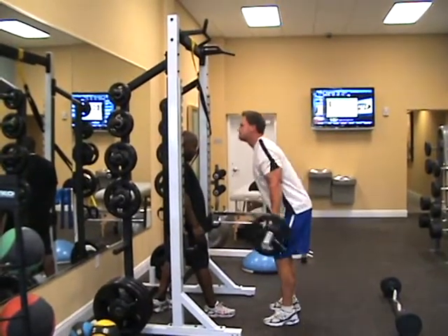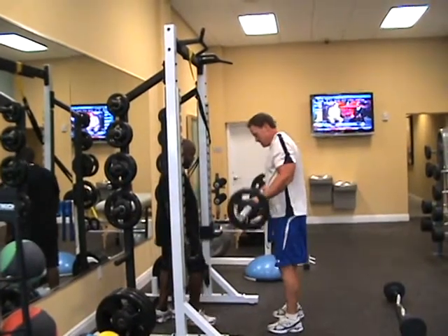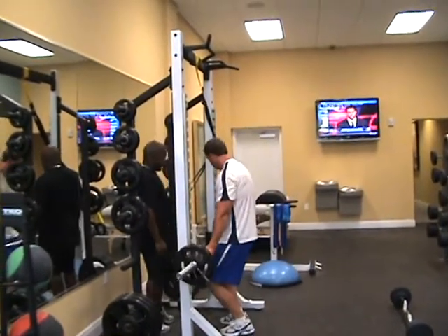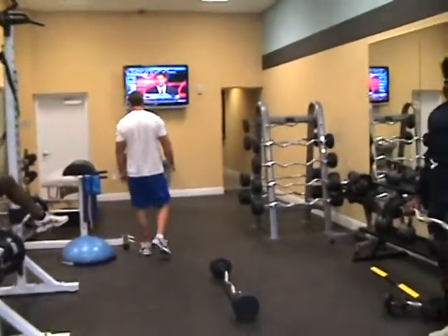Welcome to Advanced Fitness at CenterPoint, where we strive for excellence in all of our clients. Every month we will demonstrate an exercise and share it with our clients. If you have any questions, please feel free to call us.